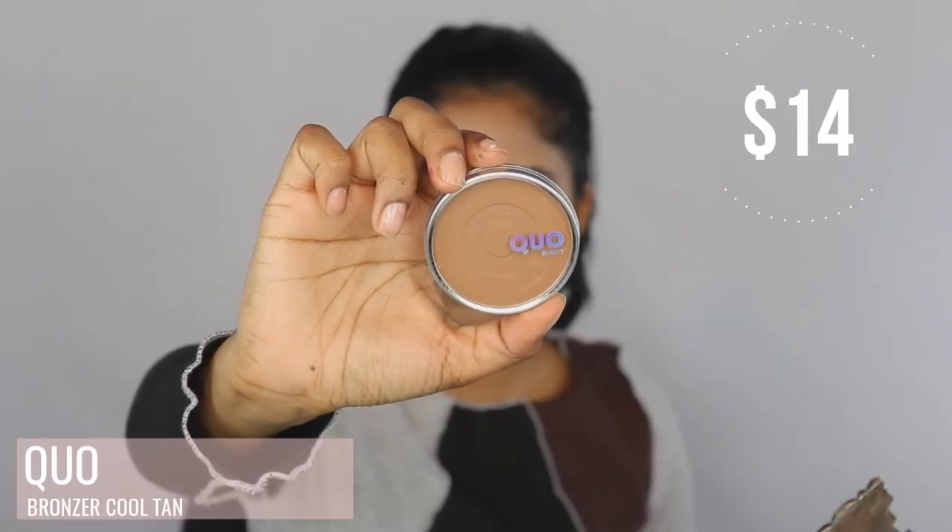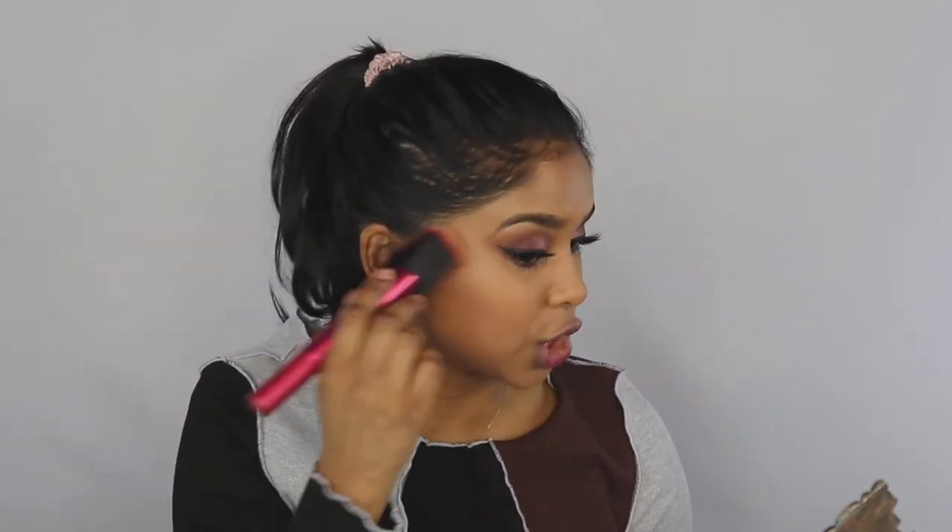Now it's time to warm up the face a little bit and bring some structure to it. The bronzer I'm using today is from Quo Beauty — it's their Bronzing Powder in the color Cool Contour, number 25. They have a lot of different shades for each skin tone. I like this cool one because my skin is more on the neutral side — something too warm would look a little too red. The cool one gives a subtle look without over-structuring my face. I'm just going to apply it where I want it to be more contoured.